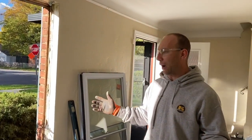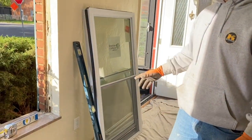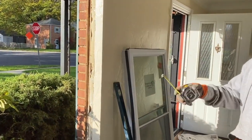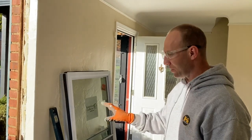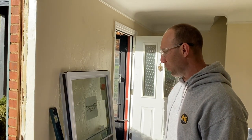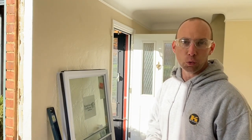Now that we got our old window out, we're getting prepared to put the new replacements in. These are our new vinyl windows. We have an opening here, and obviously we're going to have to do some layout to be able to determine how to center these windows so it looks nice. The way you go about doing that, first of all, you have to know the dimensions of your window.